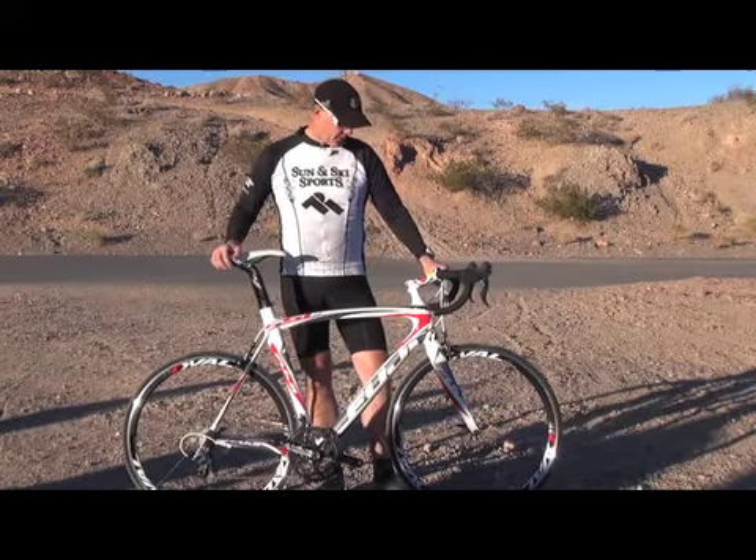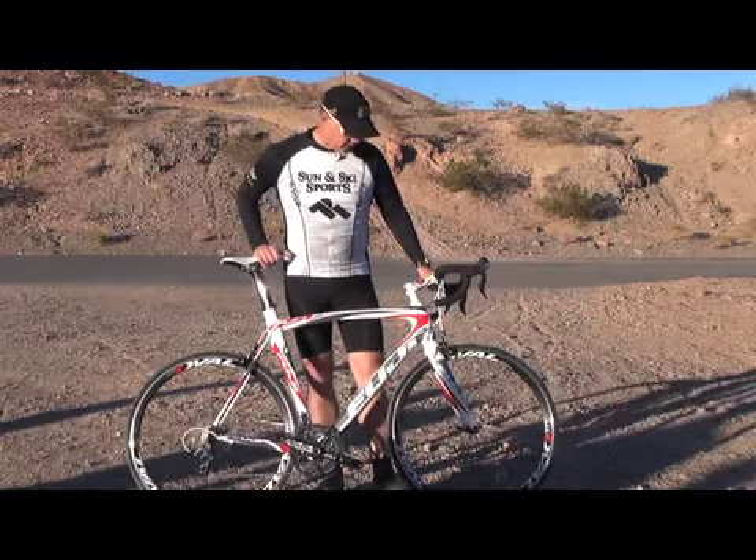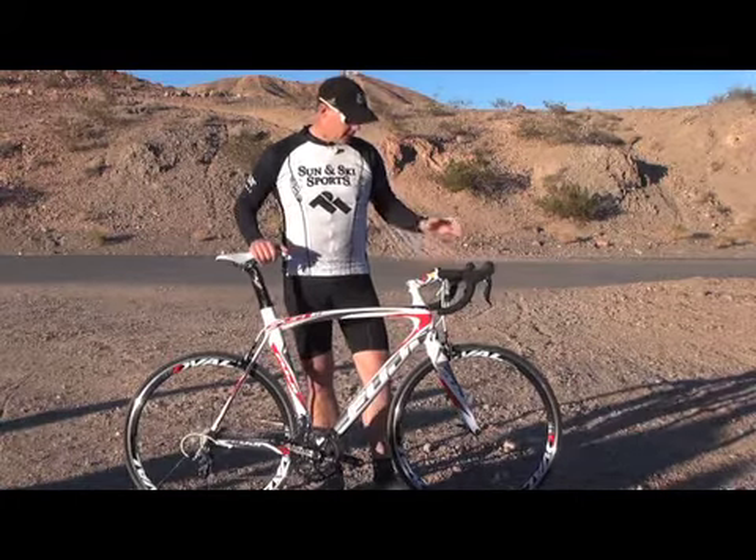Efficient on the climbs and the descents, but where you'll see it really excel is on the straights. It's like a rocket under your legs. It really, really wants to go fast. So come check it out.